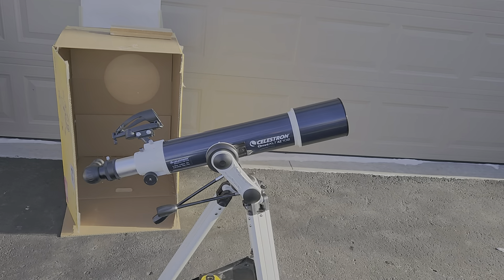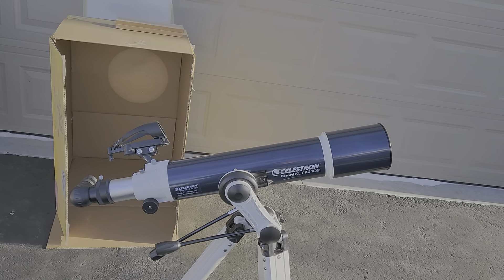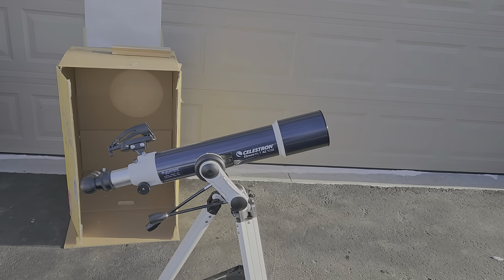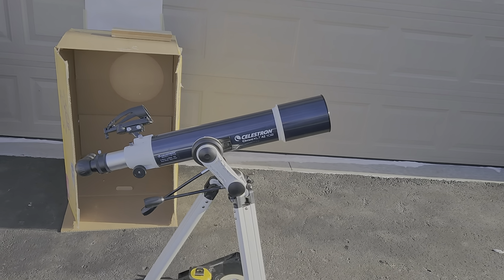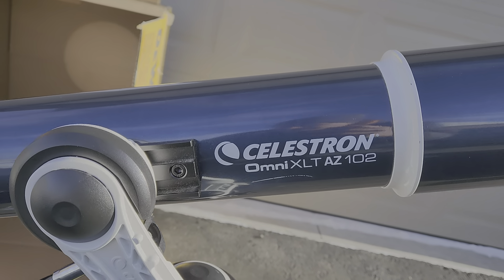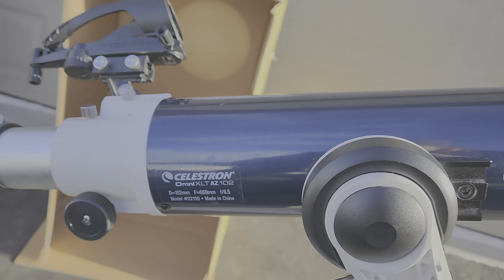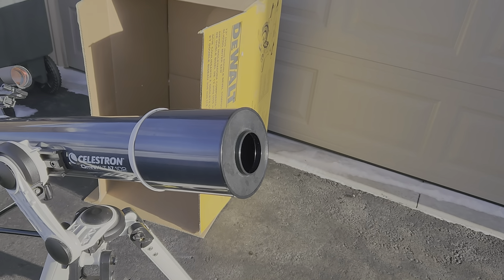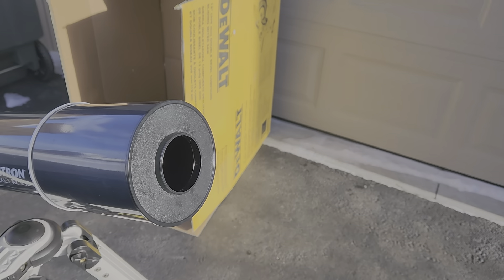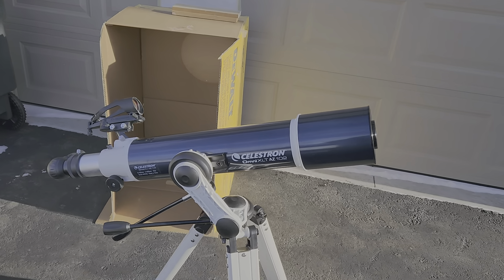Testing out my setup for a solar projector using just a refractor telescope to project the sun's image onto some other surface. Right now it's mid-January. We've got the Celestron Omni XLT AZ-102 — a 660mm focal length refractor. We've got the aperture mask on it. This is a 2-inch aperture mask, and you can see that if we want to we can open this all the way up to 4 inches, or the 102 millimeter.